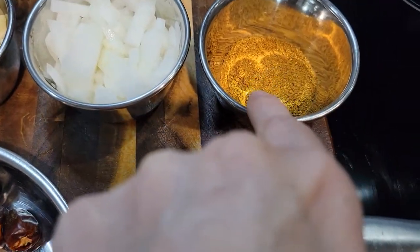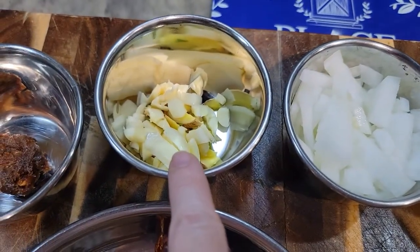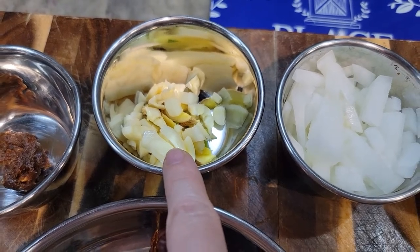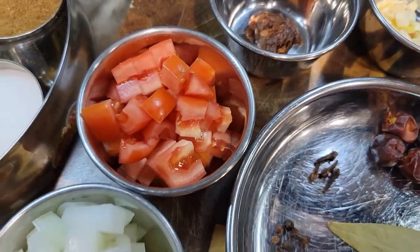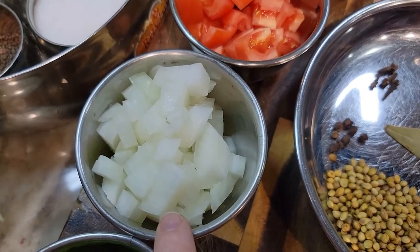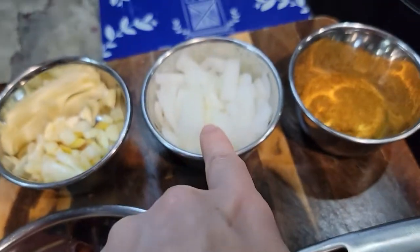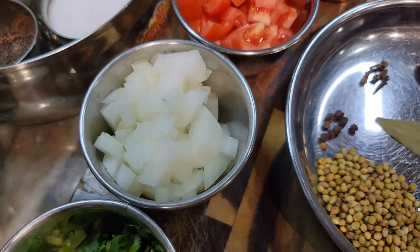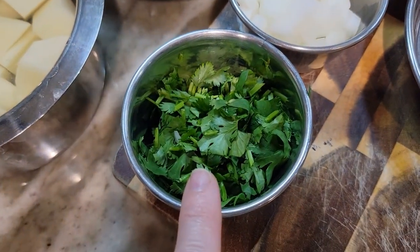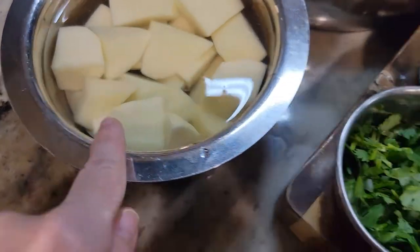Here I have some Everest chicken masala powder. I have half a chopped onion, some garlic and ginger — about half an inch of ginger and about three cloves of garlic. A tamarind ball, one large tomato, and another half of an onion chopped. It's one onion, but chopped in halves. We'll use one for the masala and one for the chicken. And then I have some coriander chopped — that's for the last. I do have some potatoes peeled, sitting in cold water. And then whatever other spices we'll need.